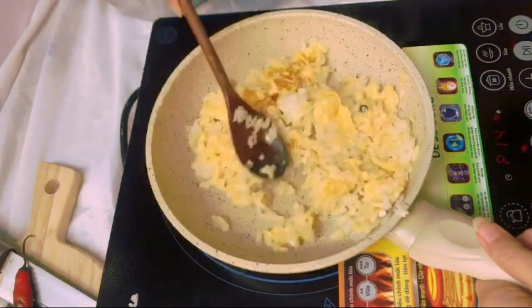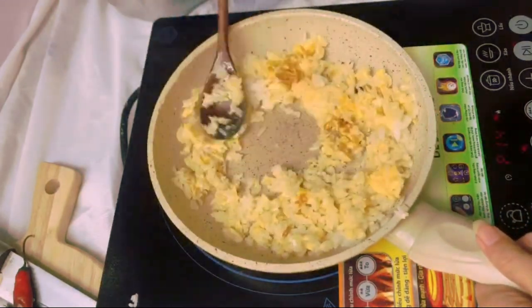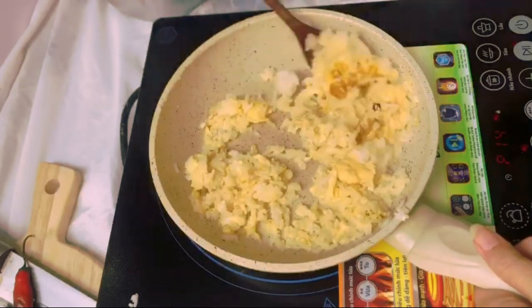If you start to see some burning bits in there, do not be afraid — it's going to create tons of flavors.